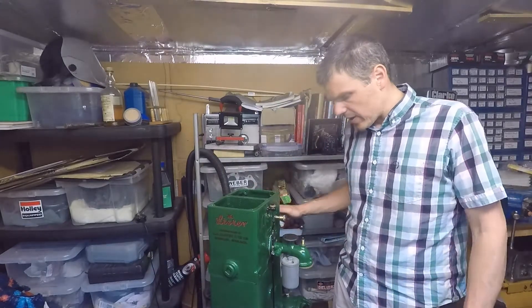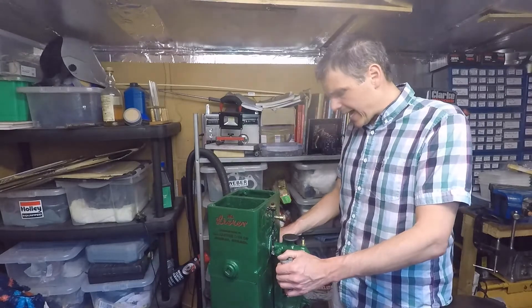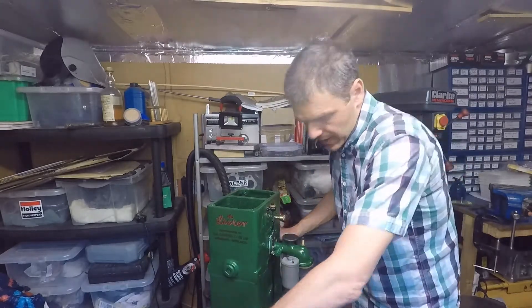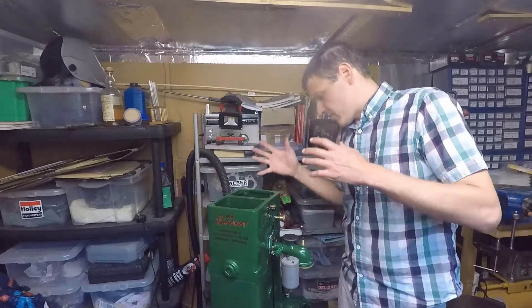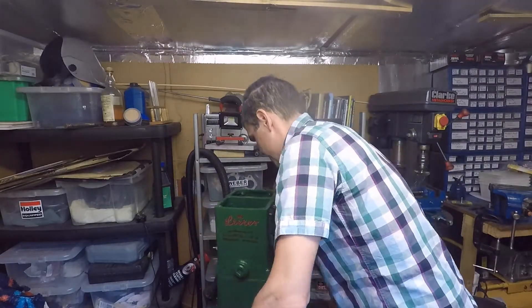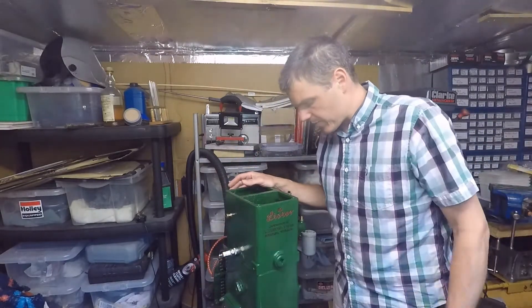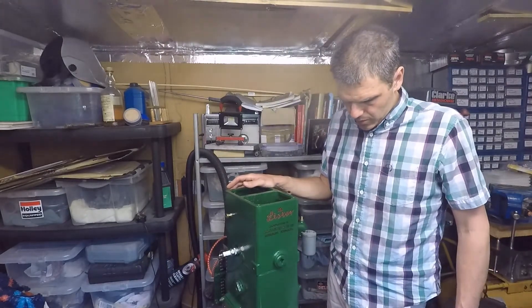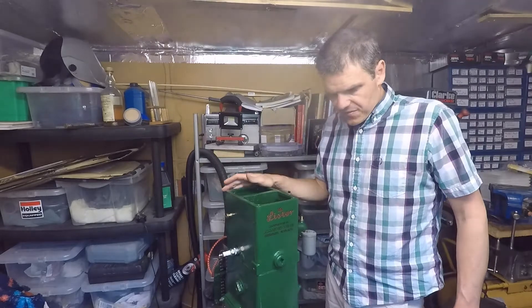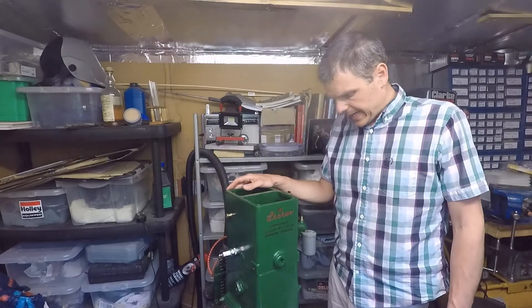Now I've got to the stage where I have fuel and spark — basic fuel, basic spark. What I need to do next is install the flywheel, the exhaust, the fuel tank, and a couple of other bits and bobs — for example, at the back of the engine there is a drain cock to get rid of the water. Once all those are done, this engine will be ready to fire up relatively soon, which is good because this project has been going on for a while.